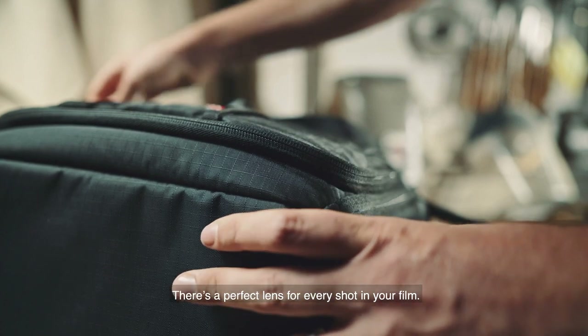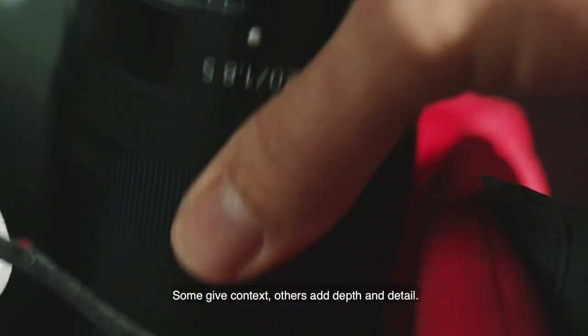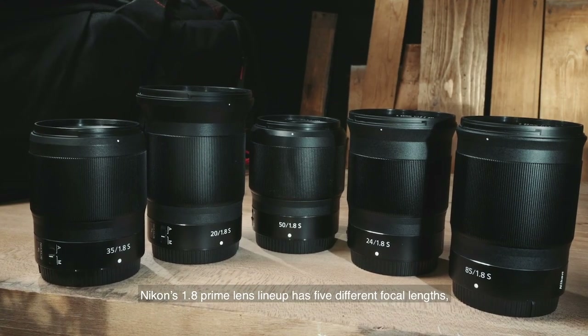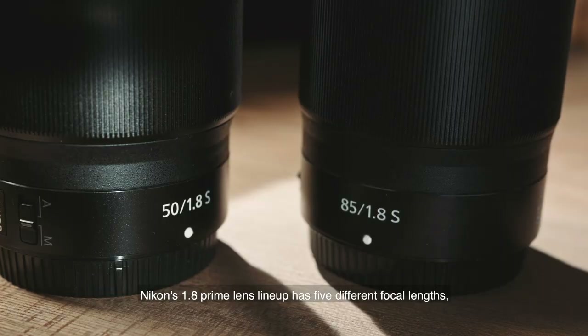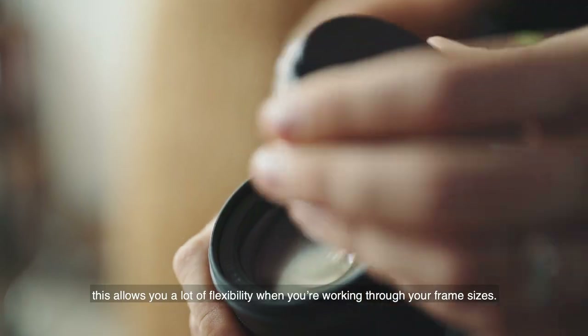There's a perfect lens for every shot in your film. Some give context, others depth and detail. Nikon's 1.8 prime lens lineup has five different focal lengths, which allows you a lot of flexibility when working through your frame sizes.